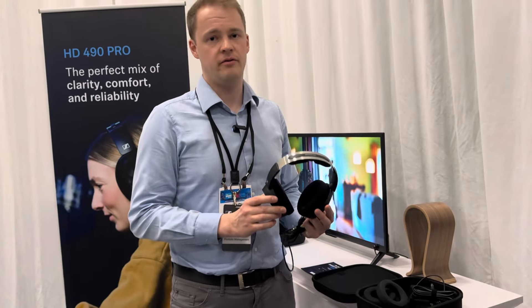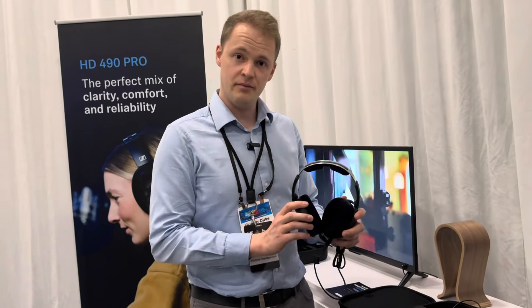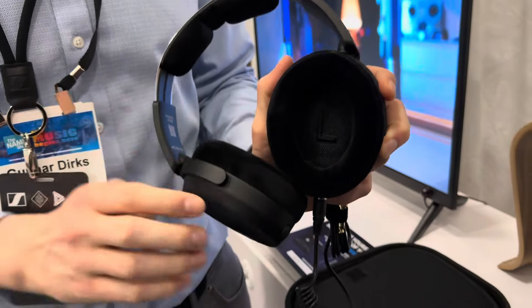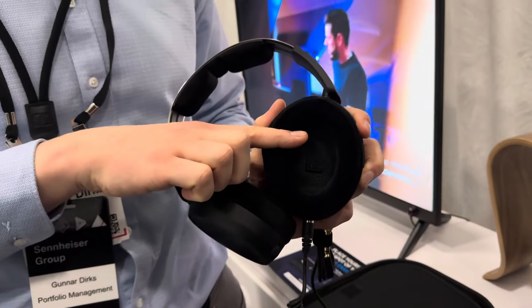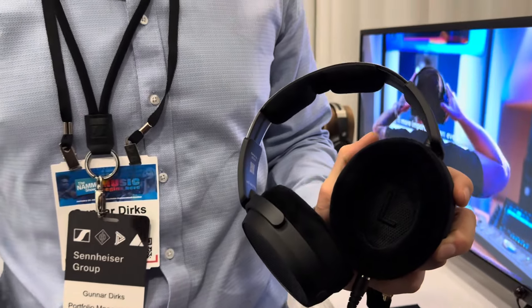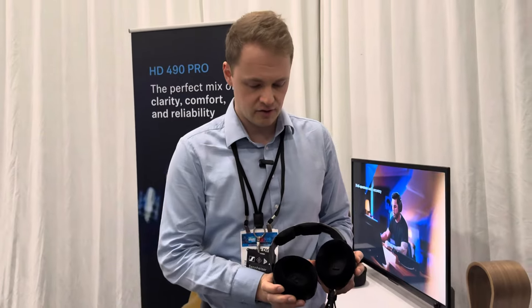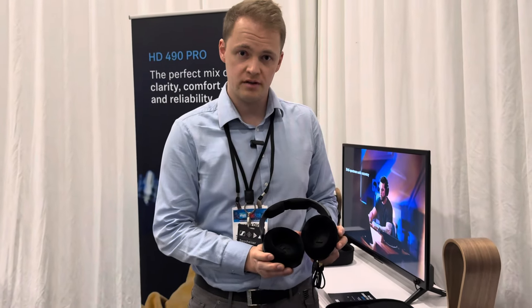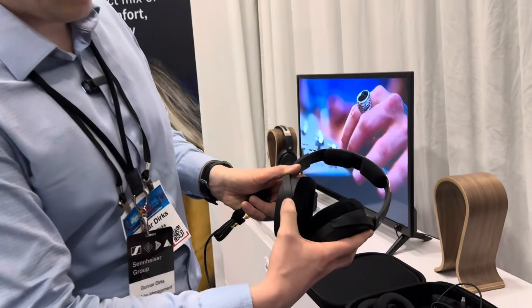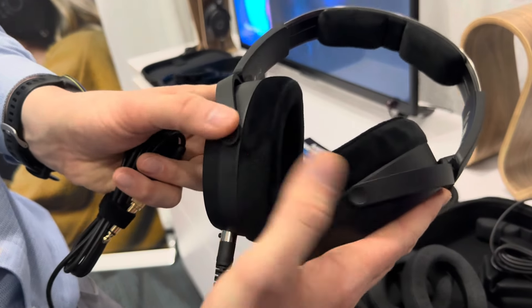Besides audio, we took a very deep focus also on comfort and reliability. We designed a comfort zone for glasses, so that the arms of your glasses go into the earpads very easily, giving you a nice feel with no pressure points even when working for long hours. We have a very easy and intuitive left and right identification — not only inside the ear cups but also on the end of the C-clamp, where there is braille indicating the L for left and R for right.